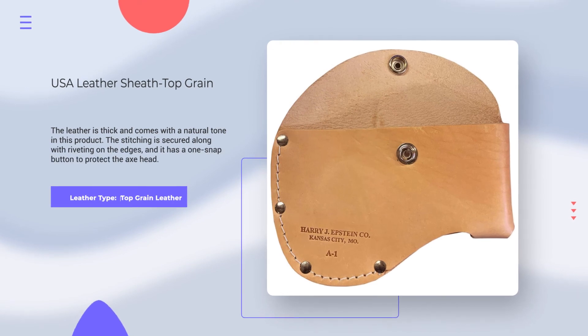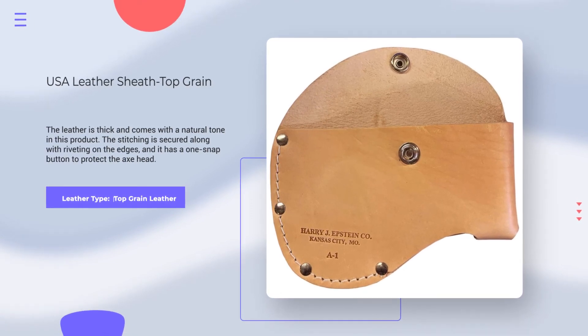Number 8. USA Leather Sheath Top Grain. Leather Type: Top Grain Leather. Rating: 4.7 out of 5.